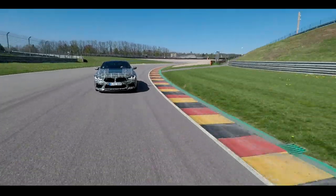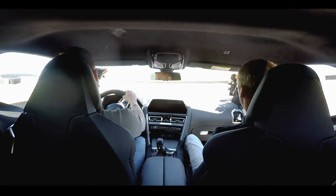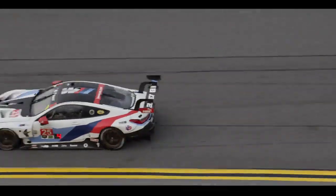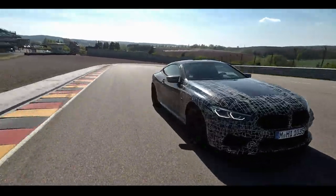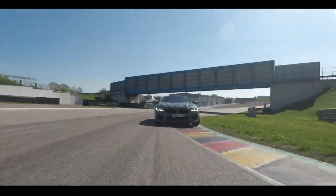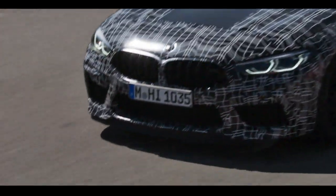Let's try it out. First corner, going into the corner. Nice paddle feeling! The car seems to be performing well on track.